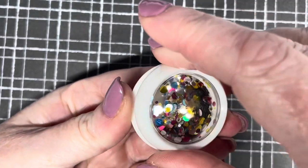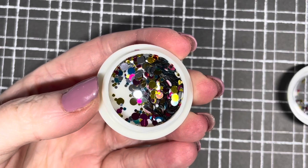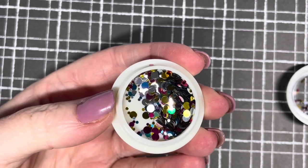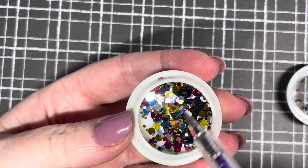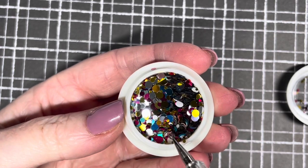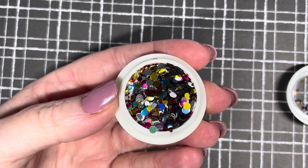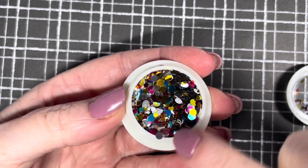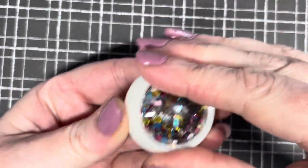I also got this little pot of cheap gems. Don't ask me why — I think I was getting Easter vibes off them, thinking it would be nice to do some Easter eggs and use these for the shells. But yeah, they're nice regardless of Easter — you could use them any time of the year.